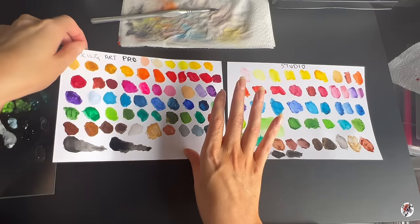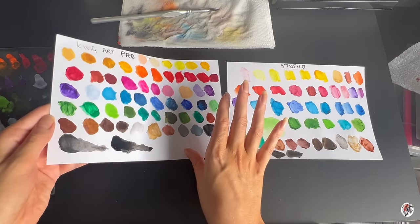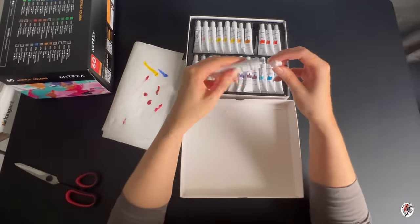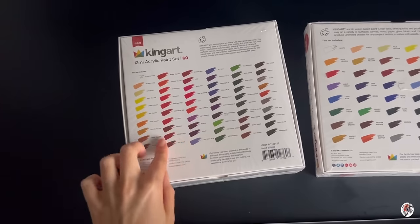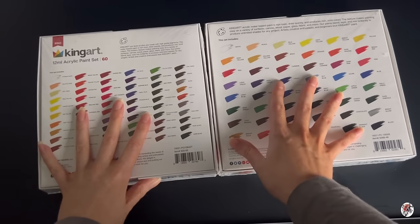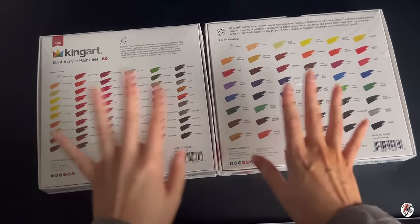Jessica, it's all the same to me. Welcome back. If you're new here, thanks for joining me. In today's video, I am going to be reviewing King Art's acrylic paint box sets — the Studio and Professional. That is what I'm going to be doing a deep dive into today. So without further ado, let's roll on with the review.